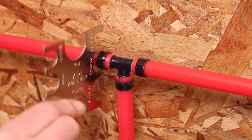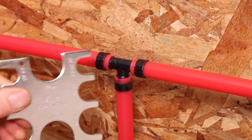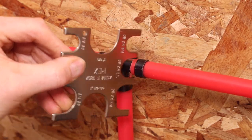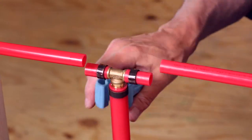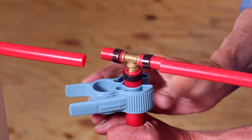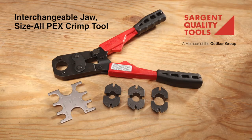Select the no-go opening and attempt to slip it over the crimped copper ring. If it does not slip over the ring, the gauge indicates the ring is not fully crimped. If the copper crimp ring does not pass these tests, it must be removed and replaced. Never re-crimp a ring that has already been crimped. Consult your product manual or visit our website for proper tool maintenance.